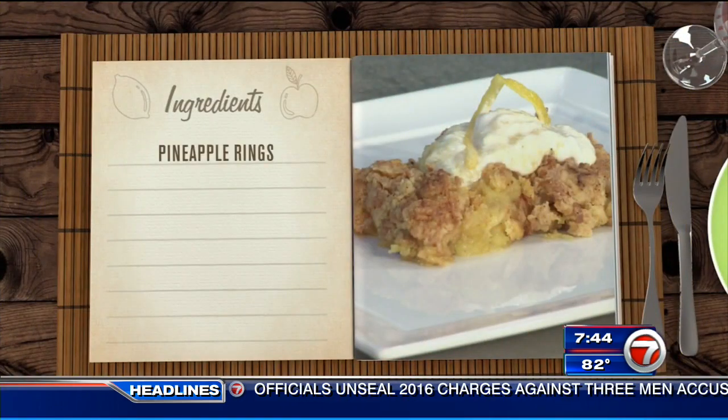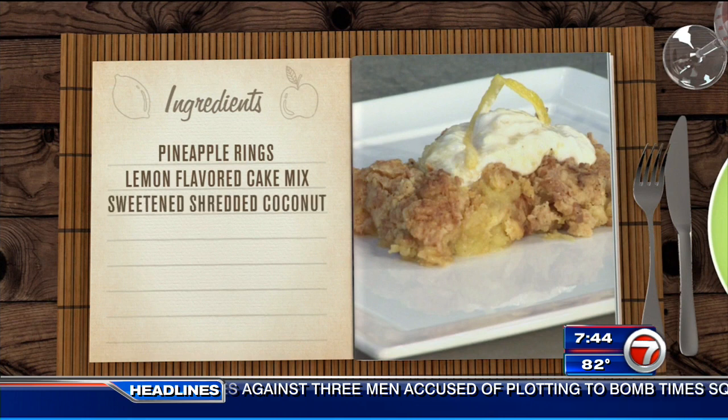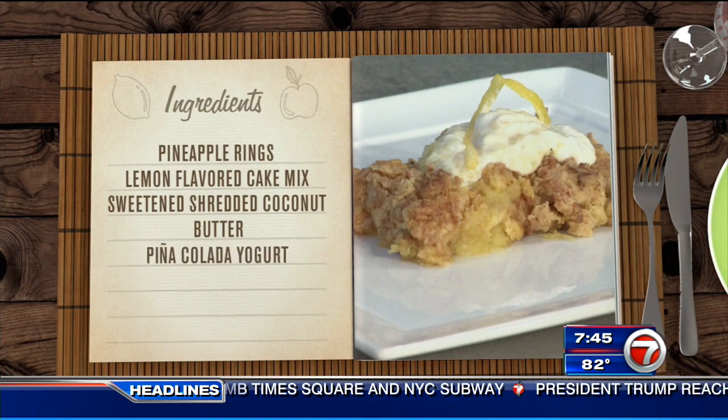For this, you're going to need some pineapple rings in heavy syrup, lemon flavor cake mix, sweetened shredded coconut, butter, and if you'd like, some pina colada yogurt for garnish.